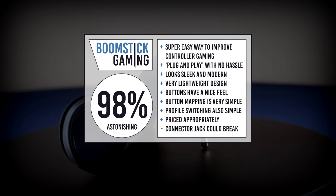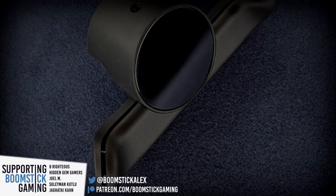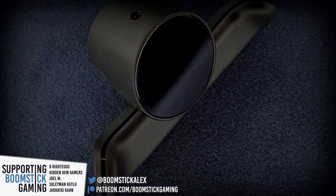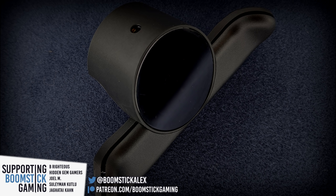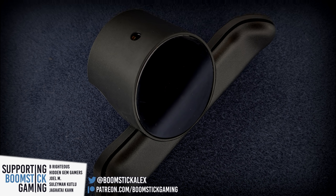If you happen to enjoy this style of review, consider subscribing to Boomstick Gaming, ringing that little bell icon if you already are, and you can also find me on Twitter at Boomstick Alex. A special mention to the top supporting YouTube members and patrons you have been seeing in the bottom left corner of the screen that really help to keep this individually owned and operated channel going. As always, this has been Alex from Boomstick Gaming, and thanks for watching.